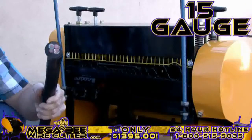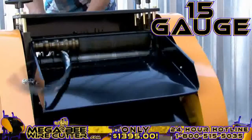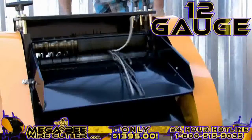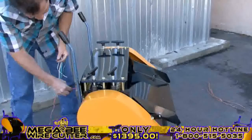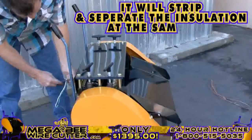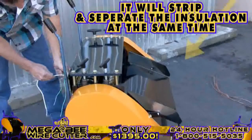15-gauge multi-core cable. 12-gauge industrial conduit. 2-millimeter single-core wire.